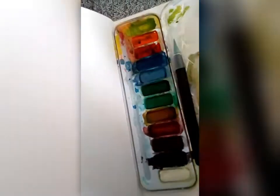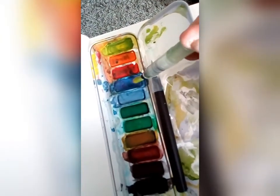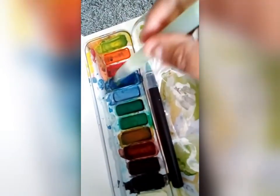Now I'm going to be showing you some simple watercolour techniques that you could add to your page as well. First of all, choose your colour — we're going to be using watercolour and I'm going to start with blue this week.